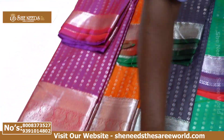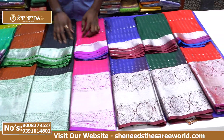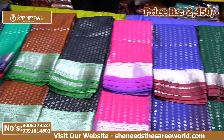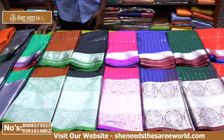This is a sari price. This sari is priced at 2415 rupees. This is another sari price.